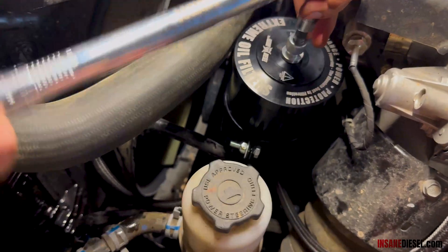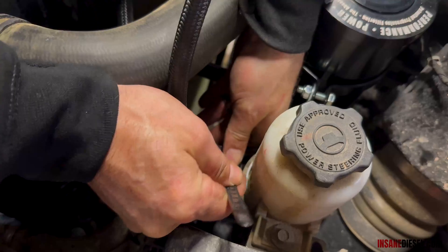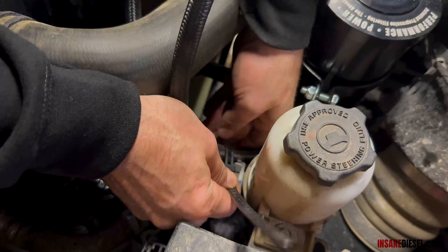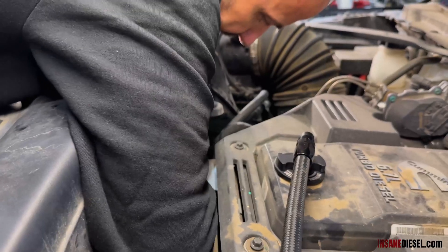Torque to 35 foot-pounds. One more over here. Secure it right here up near the fan — nice and tight so it can't fall off. Right there.